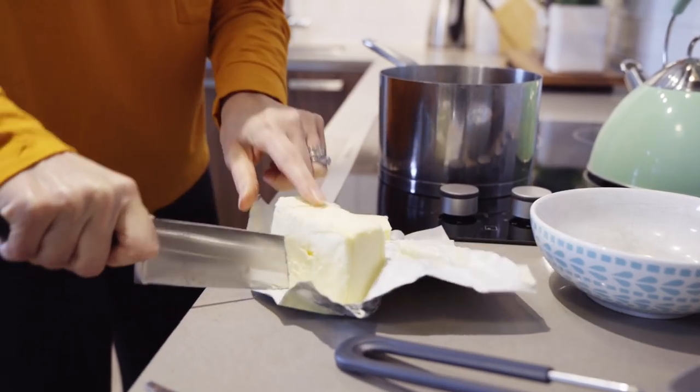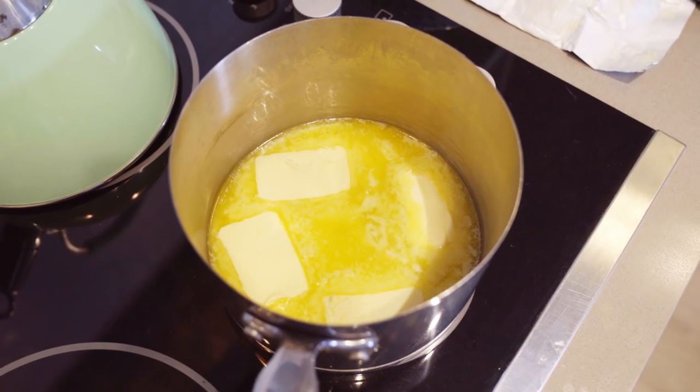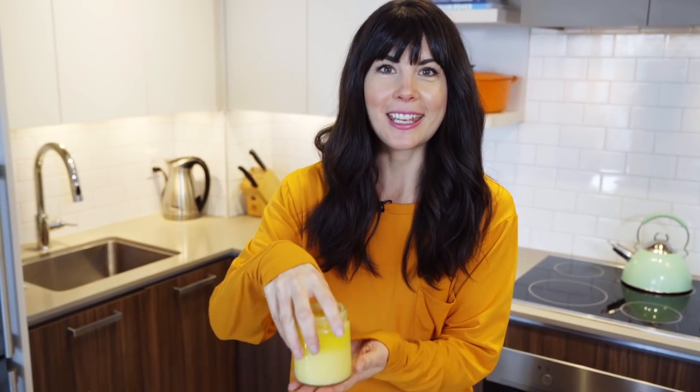Hey guys, Joy here. I know it's been a really long time since I've done a YouTube video, but I'm back and I'm going to show you how to make something that is so delicious. I'm drooling right now thinking about it, and I'm wearing this shirt in honor of what I'm going to show you how to make. I'm going to show you how to make ghee.